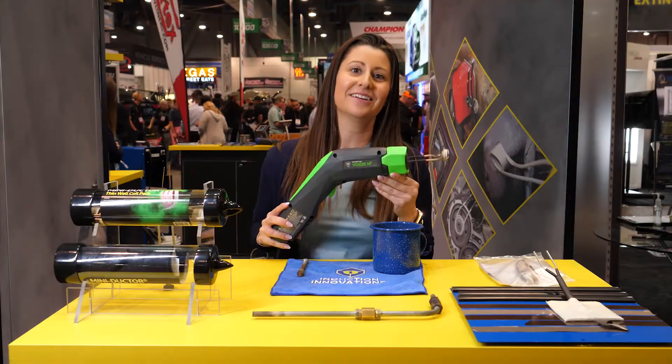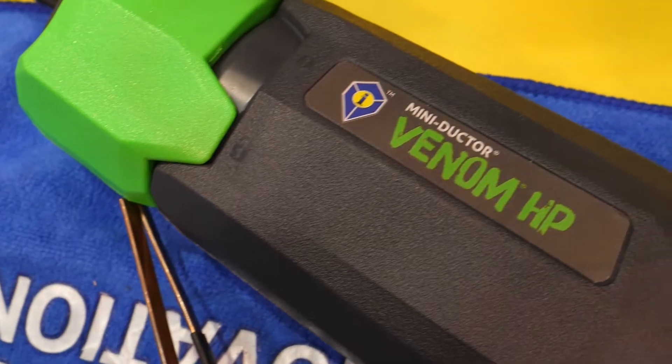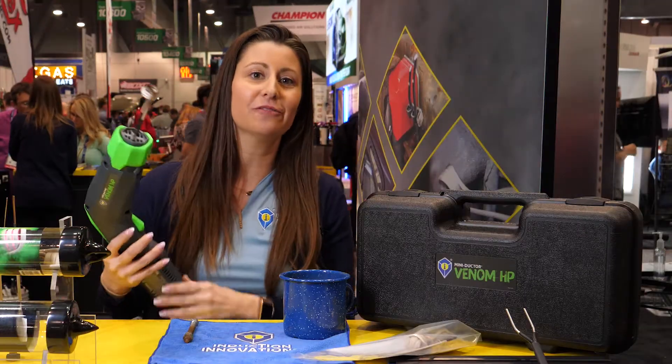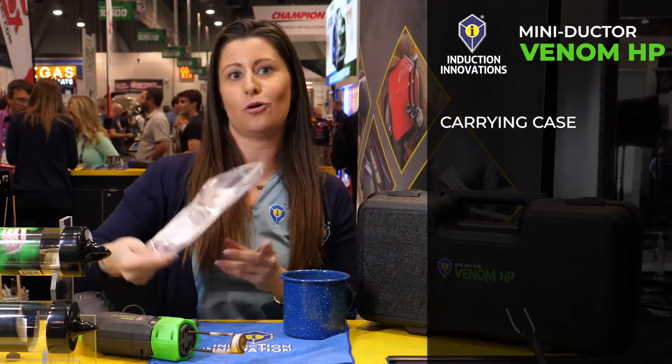Our newest product is the Mini-Dr. Venom HP. With a 120 volt 15 amp line, it is the highest powered Mini-Dr. available in the market today. The Mini-Dr. Venom HP comes in a carrying case and it comes with three basic coils.